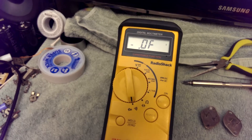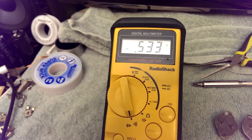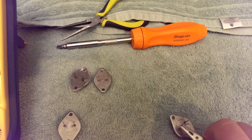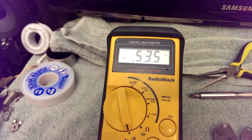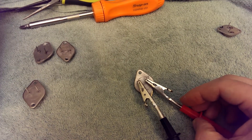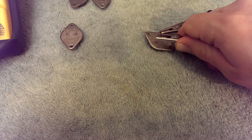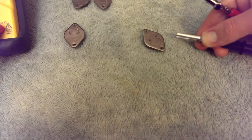Now let's test for the base. Got a diode drop. The base is negative, collector positive. Let's check base-to-emitter — I also have a diode drop. In this case the base is negative, which is the way it wants to be hooked up to get current flowing. If I connect it the other way around, I get no current and no voltage drop. This tells me that this is a PNP transistor.